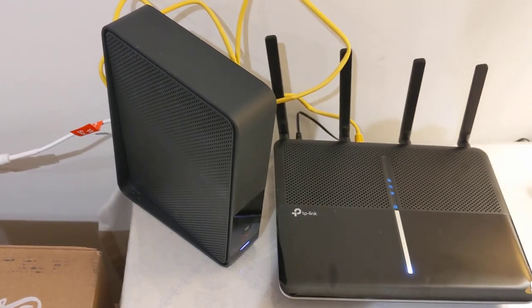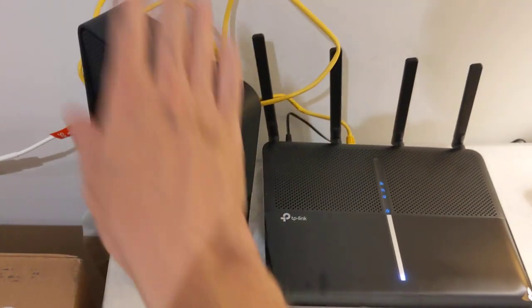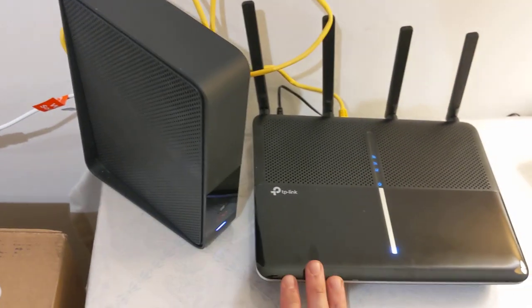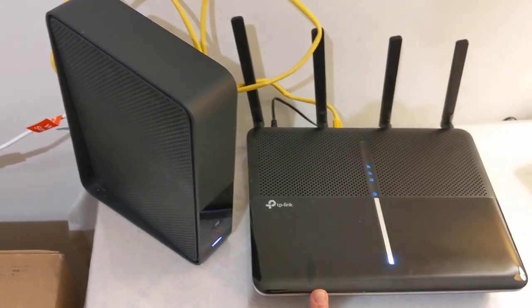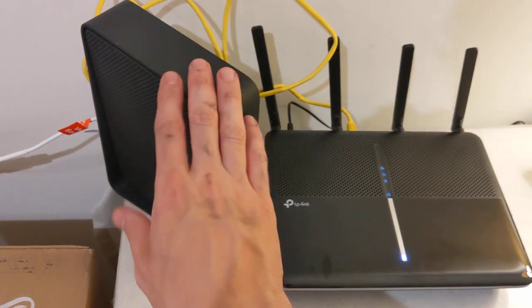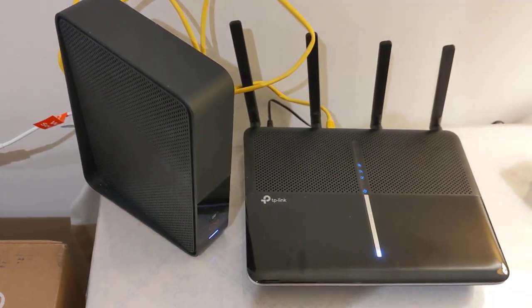Step 3, and this is the hard and important one: Turn off the hub and then turn it on again with the TP-Link already turned on. It only recognizes the router if, when it turns on, everything is perfectly set up — otherwise it won't work.